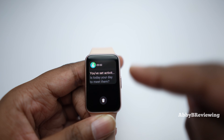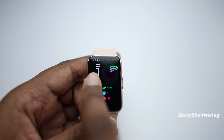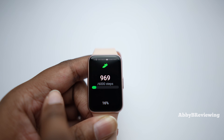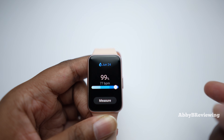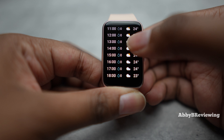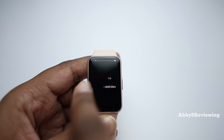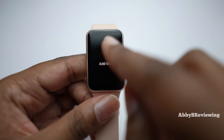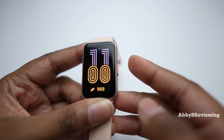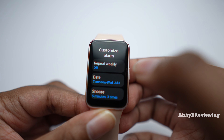From the home page, swiping right shows your notifications, which you can view and clear. Pressing the button returns you to the home page. Swiping left lets you see all your different tiles, and tapping one shows more information — for example, the weather forecast for today. You can set the temperature display to Celsius or Fahrenheit. You can have a maximum of 12 tiles. To start a workout, swipe to the workout tile or double-tap the home button to open activities directly.